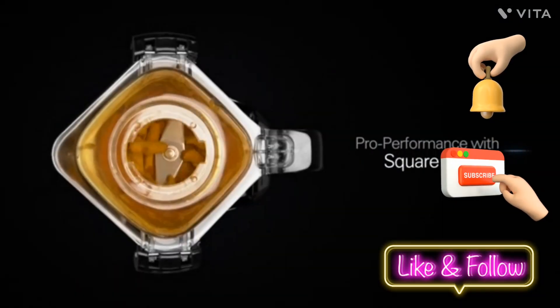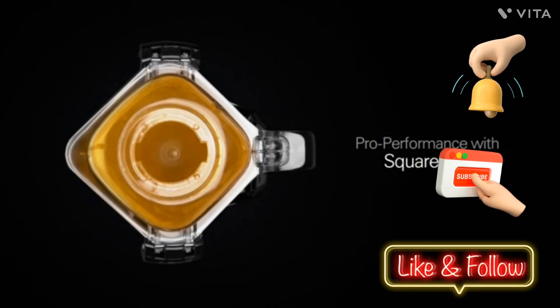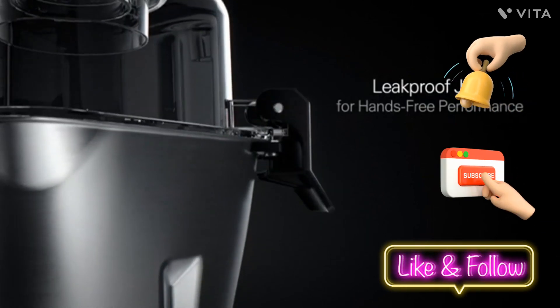It comes equipped with three stainless steel leak-proof jars, ensuring your ingredients stay securely contained during every blend.